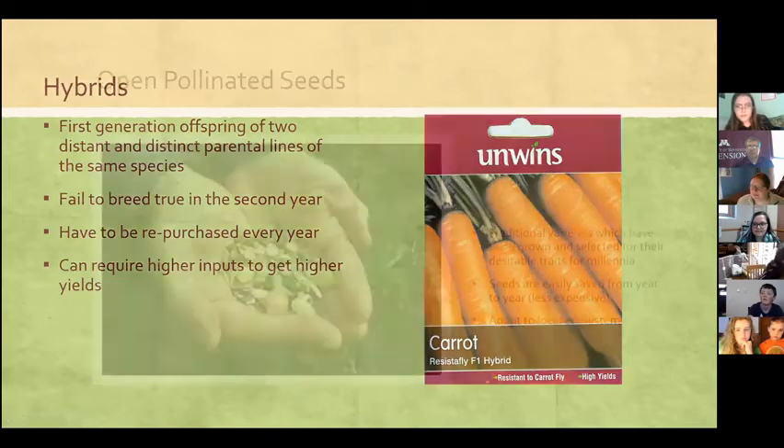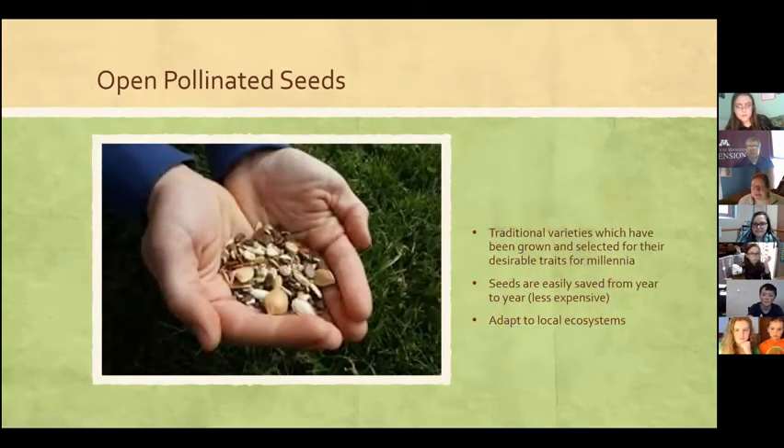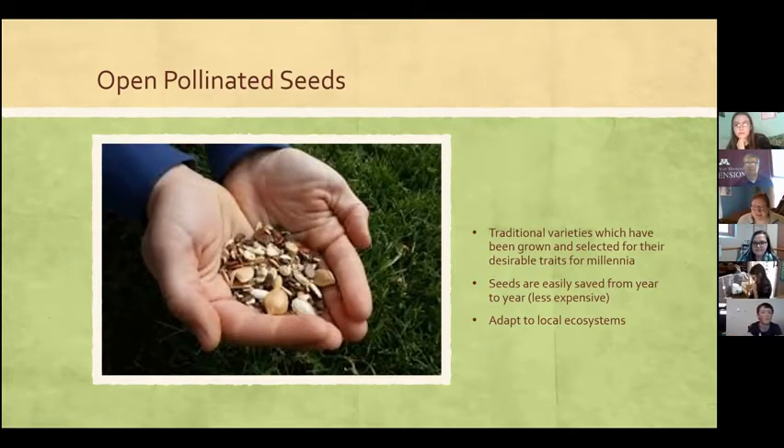Open-pollinated seeds are actually the opposite — really easy to save. They're seeds handed down from generation to generation; you can buy them once and save seeds every year without having to rebuy them. They can also adapt to your local ecosystem. For example, if you plant radish seeds that aren't hybrids too early in spring and they flower and make seeds, you can save and replant those seeds later that same season and they'll grow perfectly because they adapt quickly.